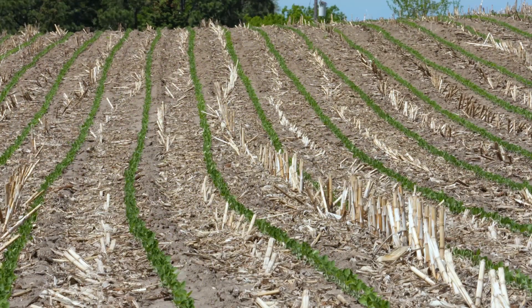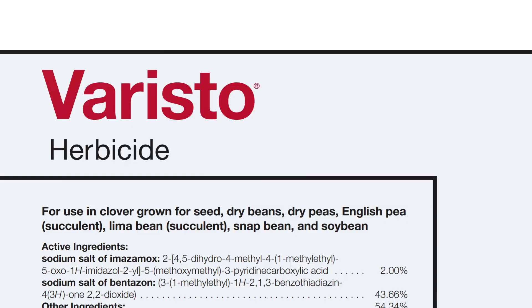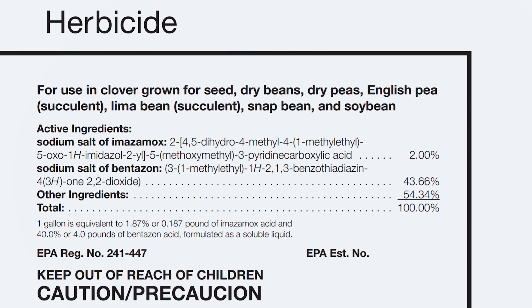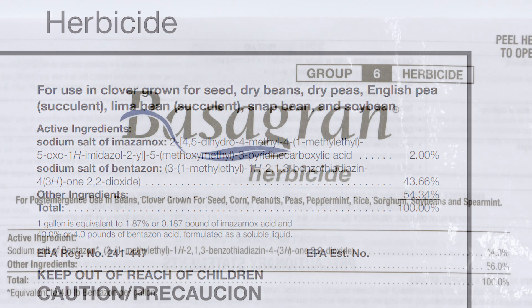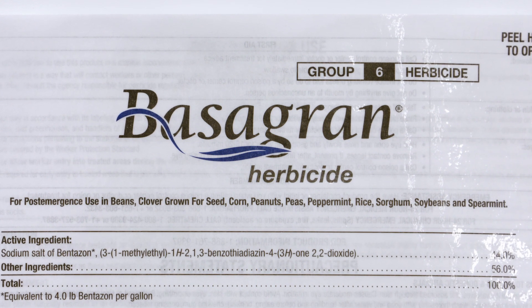Our post-emerge options are a little bit limited. In field peas, you could use Basagran, or better yet you could use Baristos — that combination of the active ingredient in Raptor or Beyond along with the active ingredient from Basagran gives you two different effective modes of action on many of these weeds. The key with Basagran is it likes hot and humid weather in order for weed control to be optimized.